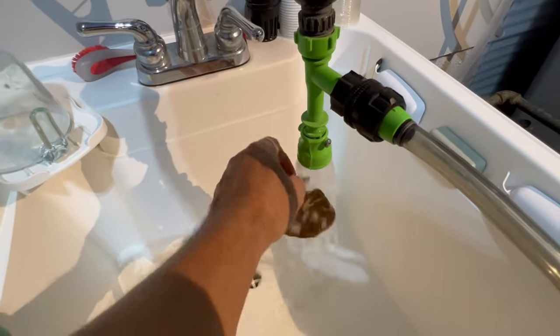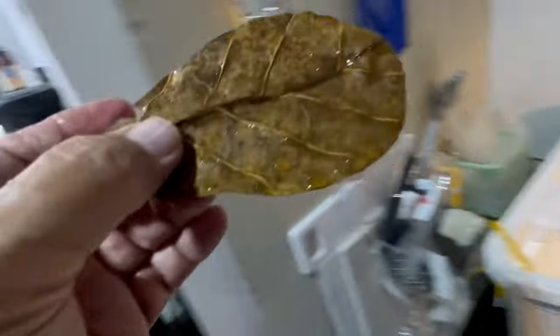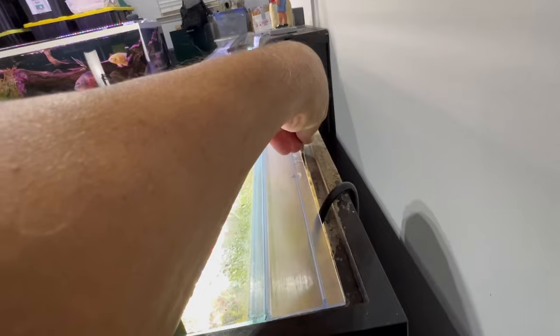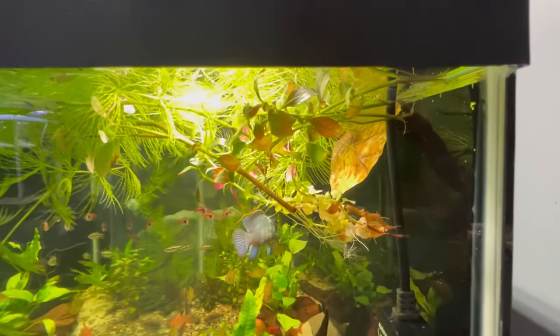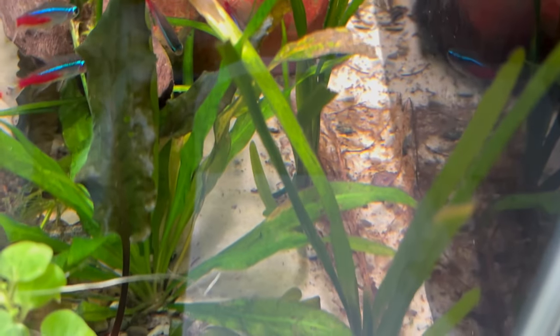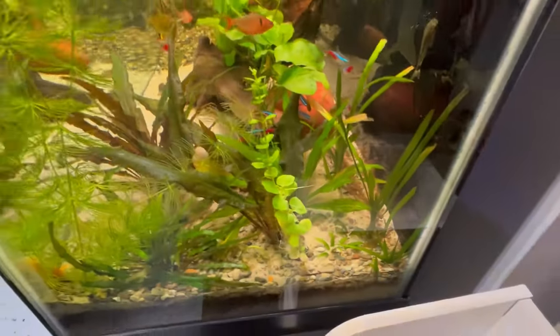Just rinse them off to get the dust off, then go ahead and drop them in. They'll gradually find a spot in the aquarium and settle down as they saturate. You can see one down there that's sort of decomposed in the back. You can pull them out when they get to that point, or just leave them alone — they don't really hurt anything.